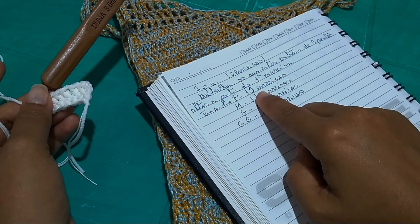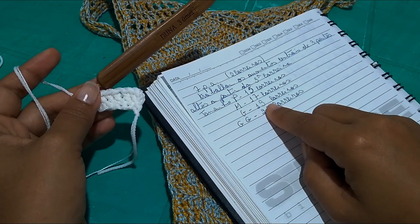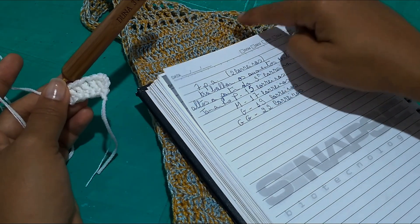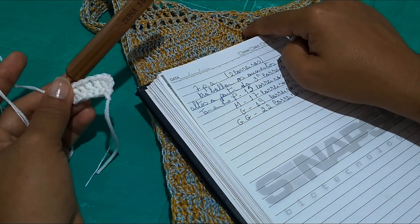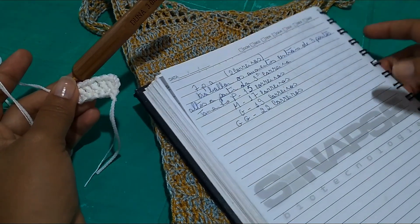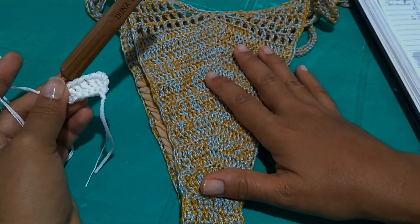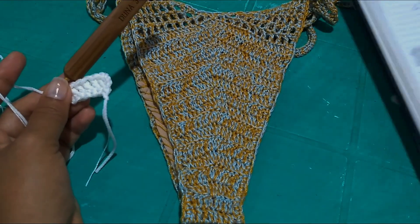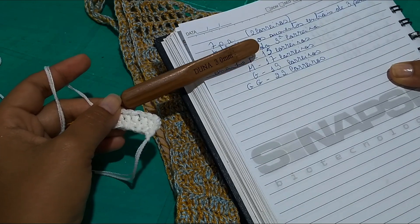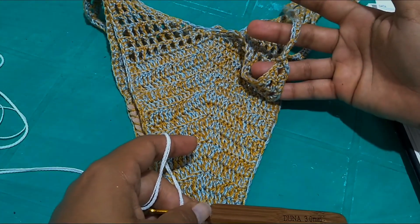For size P work 15 rows total including the two initial rows. For size M, 17 rows. For size G, 19 rows. For GG, 22 rows. If you want a larger size and haven't made this piece with me yet, I'll leave the link to the other lesson in the description so you can follow that part — where I work the increases and the relief detail. The total row counts already include the two initial rows of seven points.